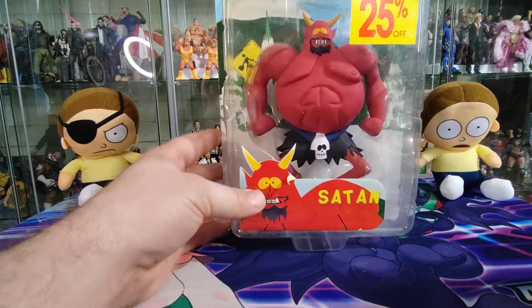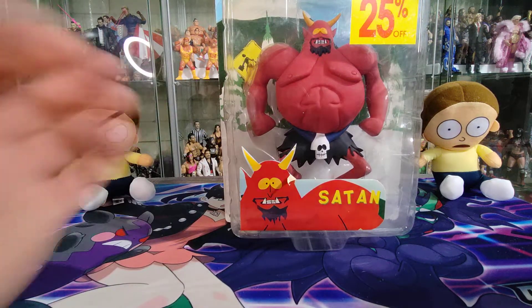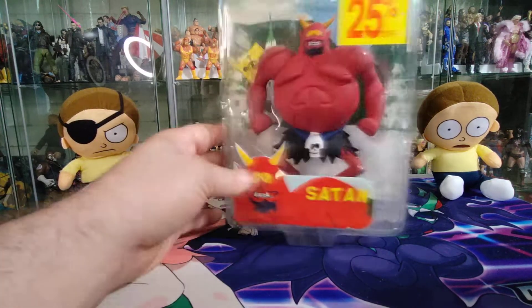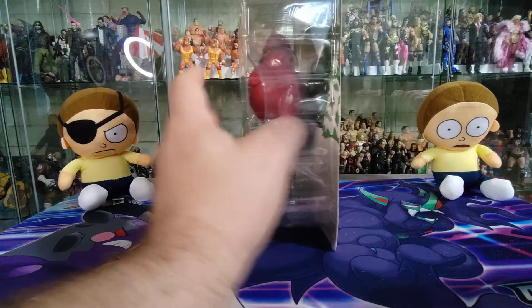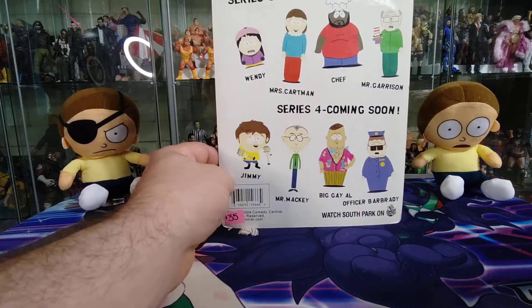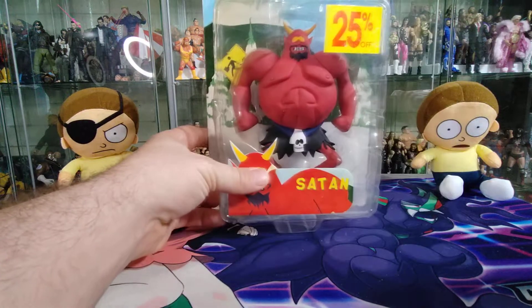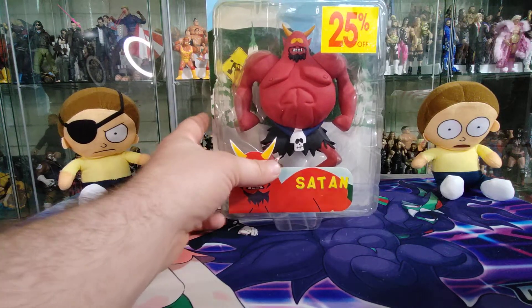Got this recently at a toy show. I have not seen this figure carded in a long time. Got a really great deal on it from the guy I got it from. I'm really excited to open this figure because I grew up on South Park — it was such a cool show for me.